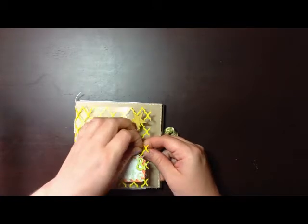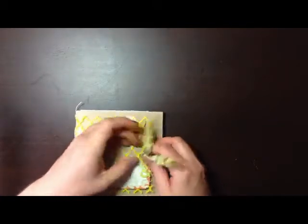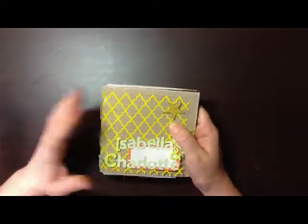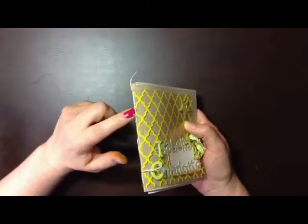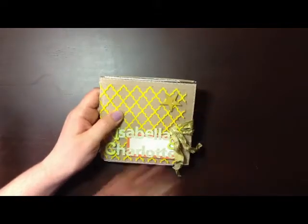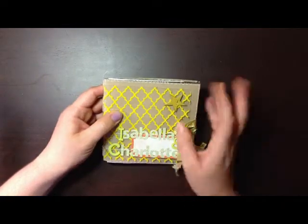The album construction — putting the album together — took me about 20 minutes. You cut your paper down, you poke some holes in the end, and you either hand thread, which is what I did here, or you can machine stitch, which is really easy. Just make sure you use a different needle to the one you use when you stitch material, because it will blunt it.